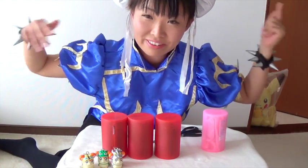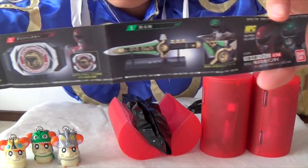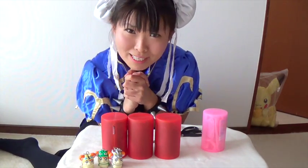Hey guys! Today I'll introduce you this high-proportion collection, Super Sentai — it's a Power Ranger Gashapon collection! I'm super, super excited!